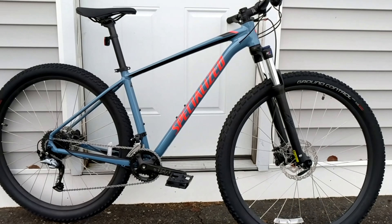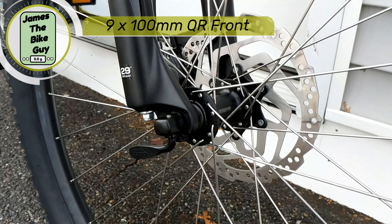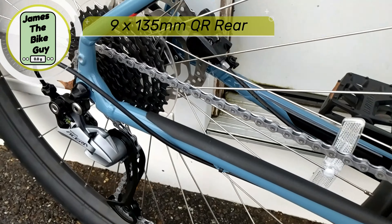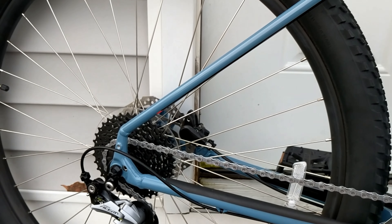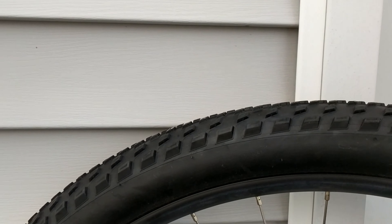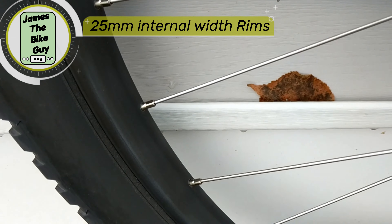The bike is going to run up front the standard 9x100 QR, and then on the rear you'll notice it's going to run a 9x135 QR — that's been the standard that's been around for a while. It's going to be laced up using these Specialized alloy 29-inch wheels.